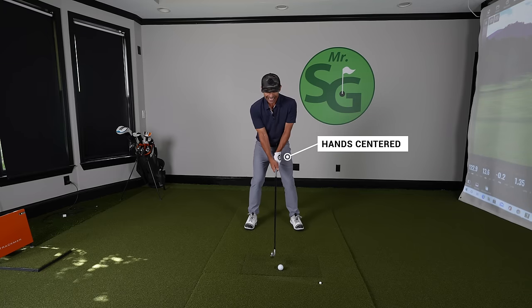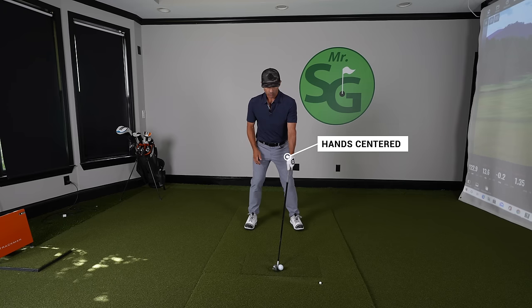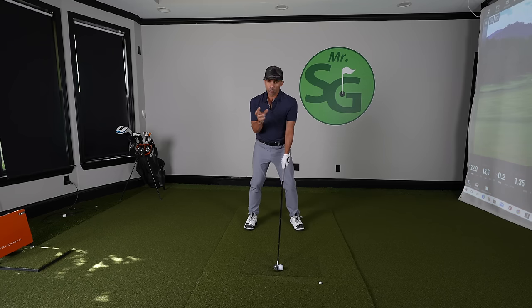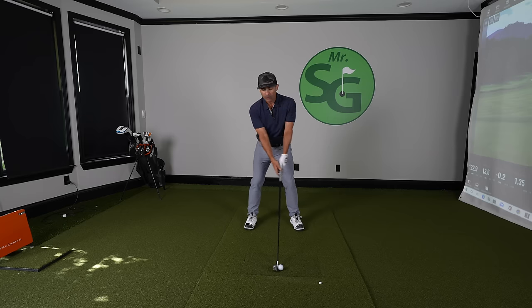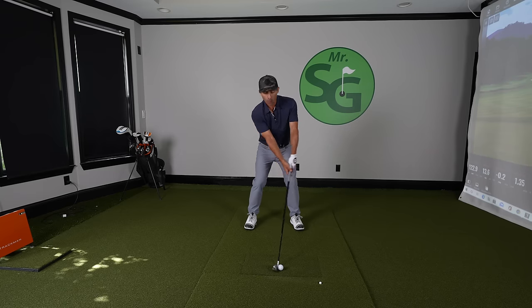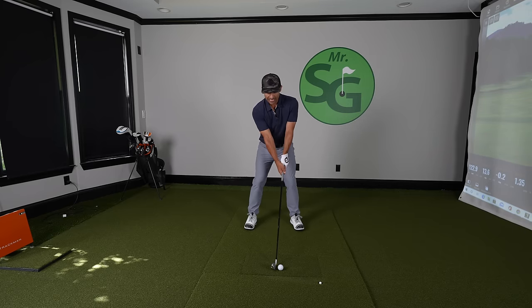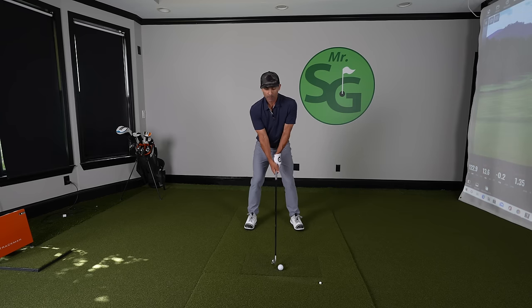Let's not make life more difficult than it is. Keep the hands in the center — I don't even care if the hands are slightly behind the ball. Don't get your hands in front of the ball. If they are slightly back when you start, you have room to move them forward, and you would de-loft that club a slight bit, which is what you do to make good proper compression impact on the ball. But if you start with hands forward, you have nowhere to go but back. Your weight's going to stay back and you're going to fat it. So if anything, make the mistake of keeping them a little back, then move forward.